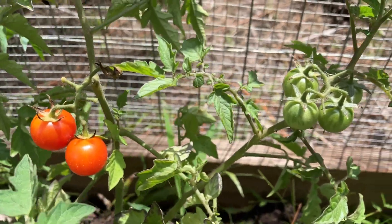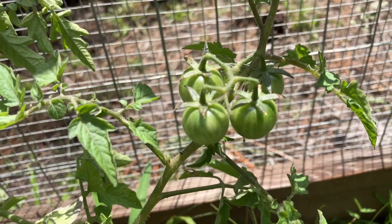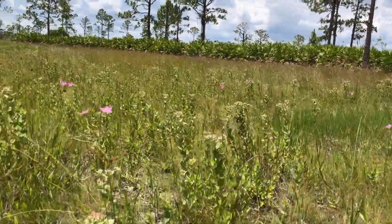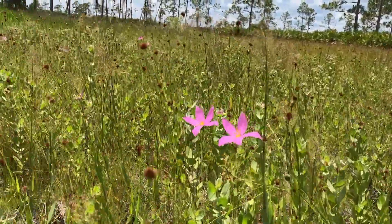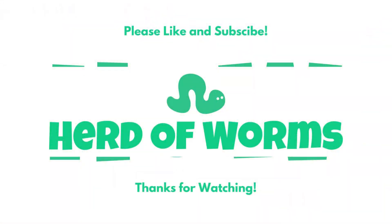I hope this video helps you all out. If so, consider liking and subscribing as that really helps out our little channel here. And if you like this video, you'll probably like the other content we're working on, so feel free to follow along — we'd love to have you join our herd. If you have any questions or comments or want to suggest topics for future videos, please leave a comment below. We read and try to reply to each and every one. Thanks for watching!